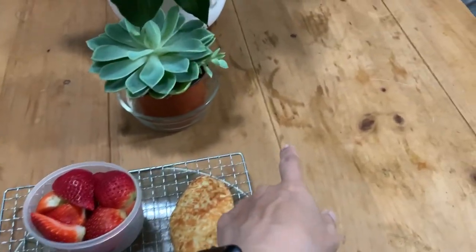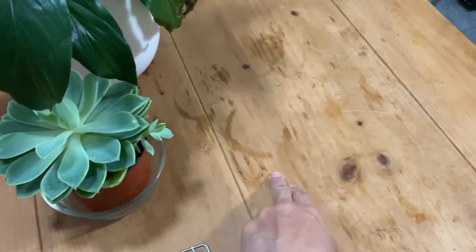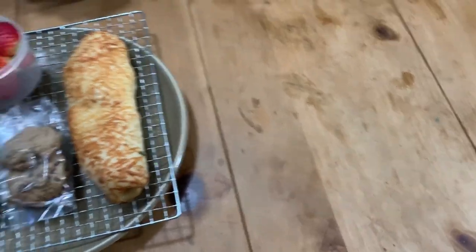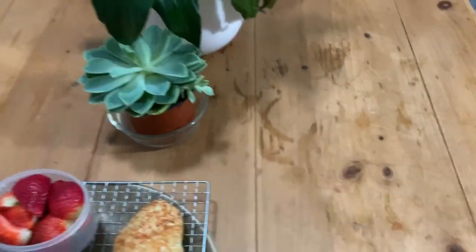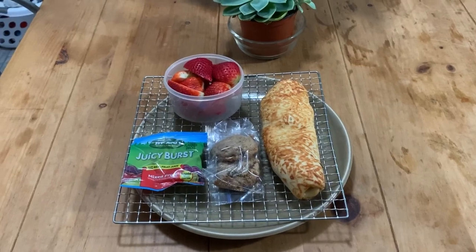Incidentally, do you guys have any tips on how to get rid of water stains? These are like years and years old. Also, this is an unfinished pine table — how do I seal it so I don't get water stains on it anymore? Anyway, if you have tips, leave them down in the comments below. Thanks, have a great day everyone.